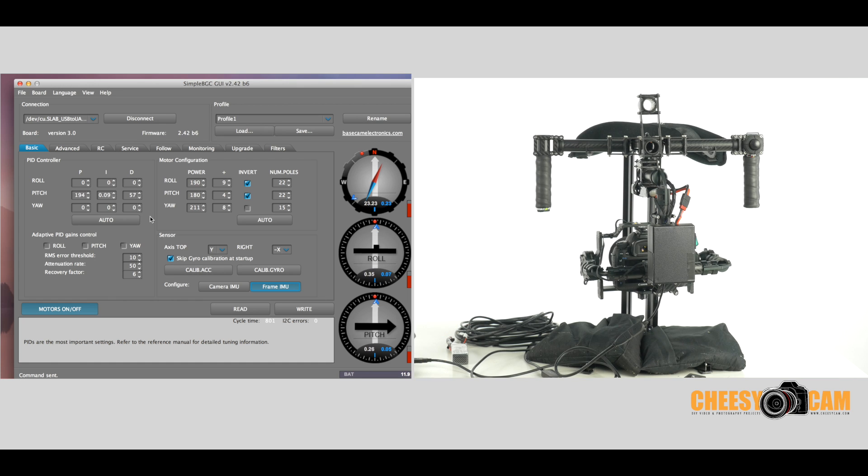If you notice, we're going on a few minutes here and we're just doing one of the axes. If you think auto PID tuning is going to be magical — you show up at your location, throw a camera on, auto tune it, and you're ready to go — you may have to think twice, because it takes a little bit of time. I've done it where it's taken over 15 minutes just for pitch or roll. Pitch is done. Let's hit write just in case.